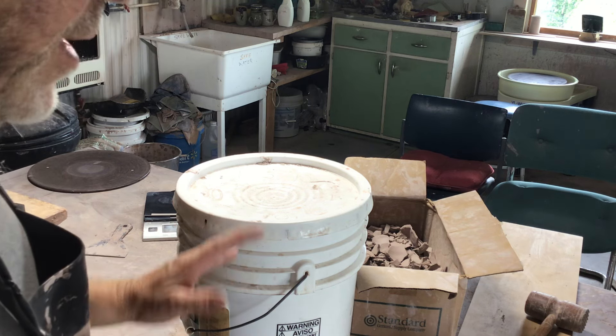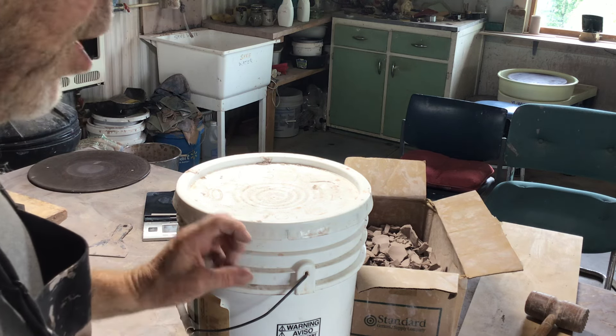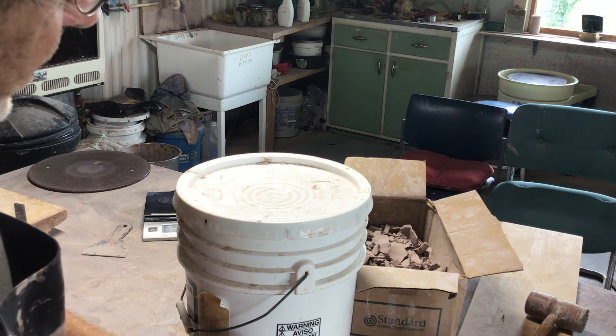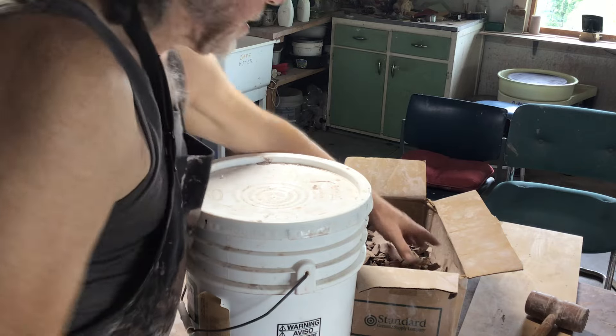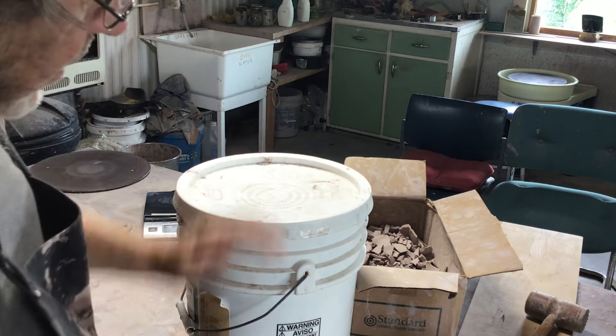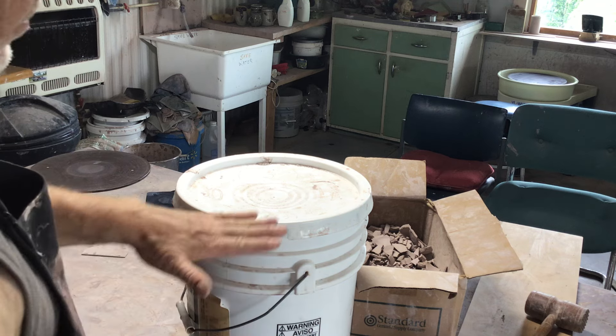Put a little bit of vinegar in with it — a little white vinegar is what I do, about half a cup per bucket — and then add these clay shards into the water and fill it right up to the top.